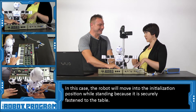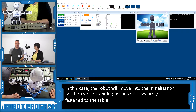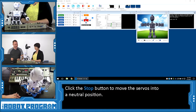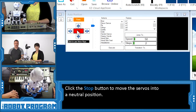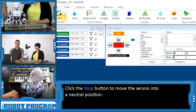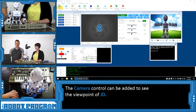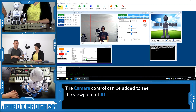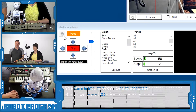Normally you would lie him down when you connect to JD, but it's okay to initialize him while he's standing in this case because we have him taped down. So we're going to push the stop button and put him to a stop position. We're going to use the auto-positioner for this whole process. We'll also add JD's camera so people watching at home can watch him look down at the keys.